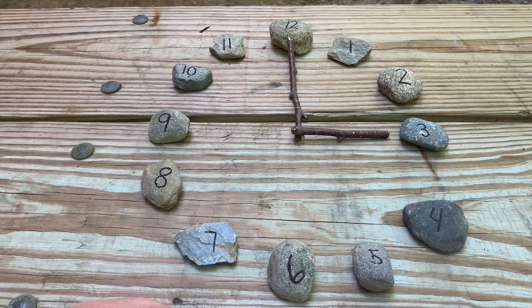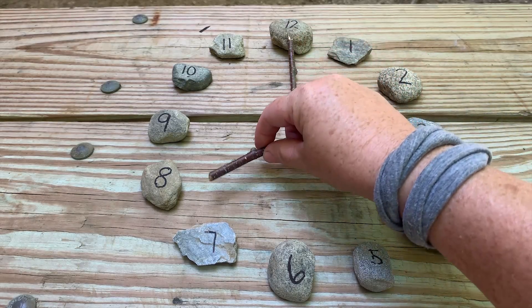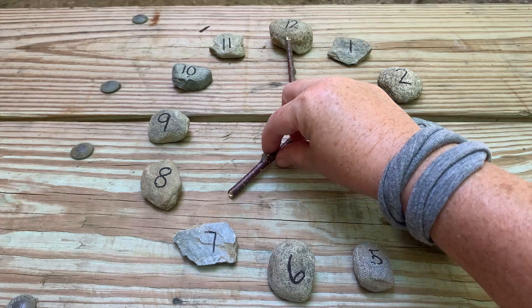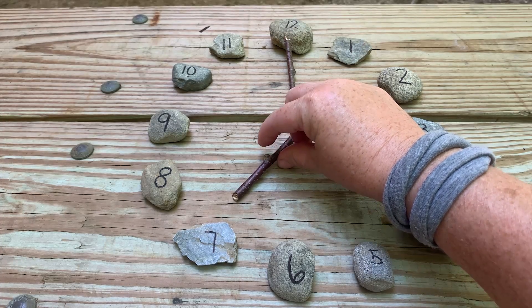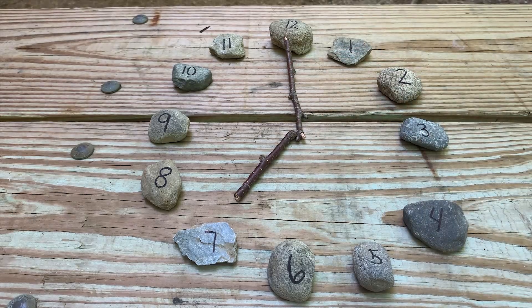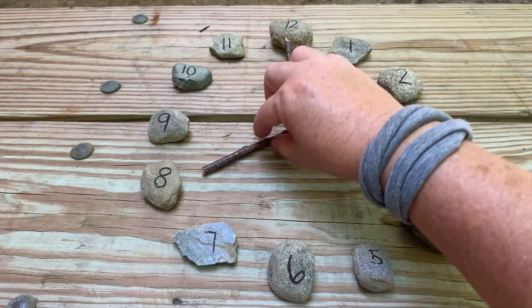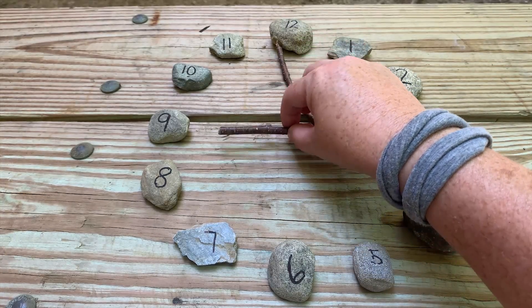What you can do next is talk about what time do you get up — maybe 7 o'clock. You'll say, show me 7 o'clock. They can turn the short hand to the 7, leaving the long minute hand on the 12, saying it is 7 o'clock. What time do you eat breakfast? Breakfast at 8 o'clock — and they can show you what 8 o'clock looks like.